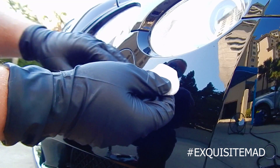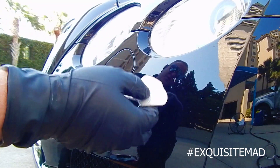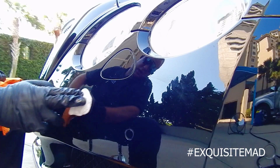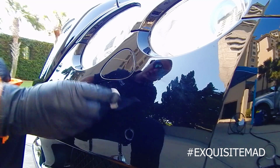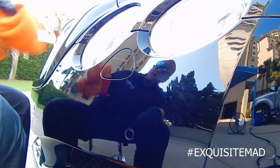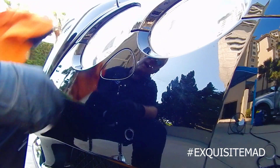You could use a detail spray or you could use a wash and wax soap in order to clay. You only want to go side to side, up and down — a side to side crosshatch pattern.